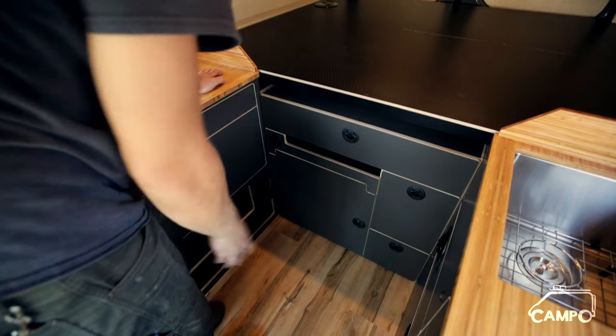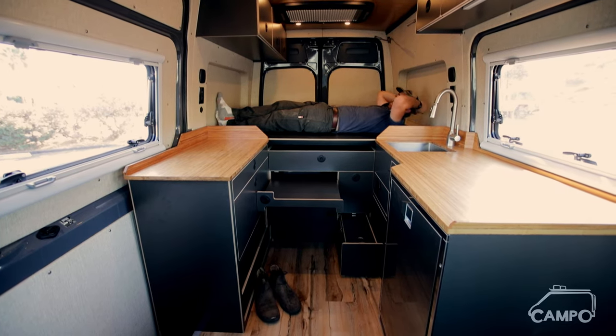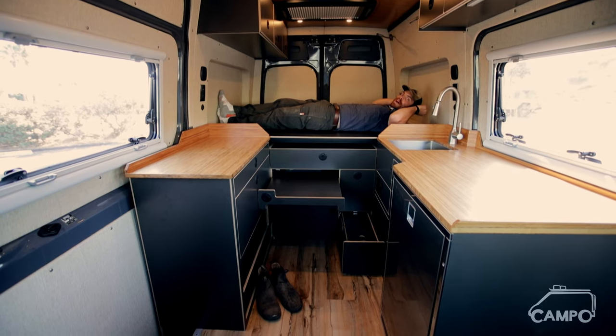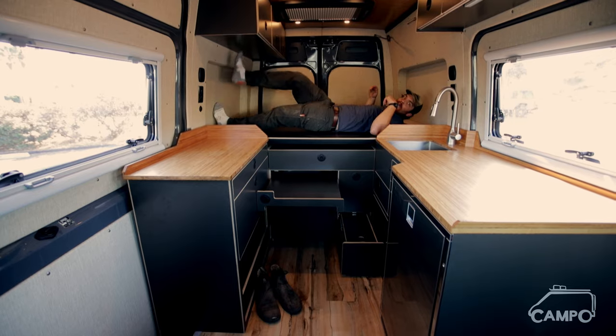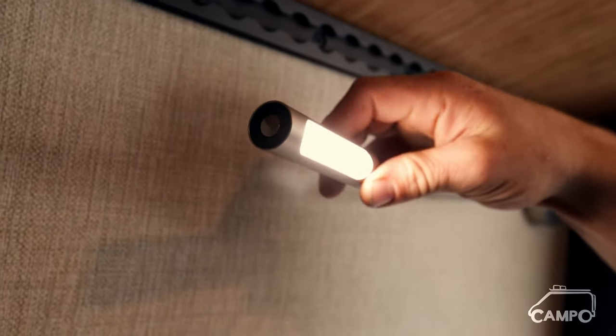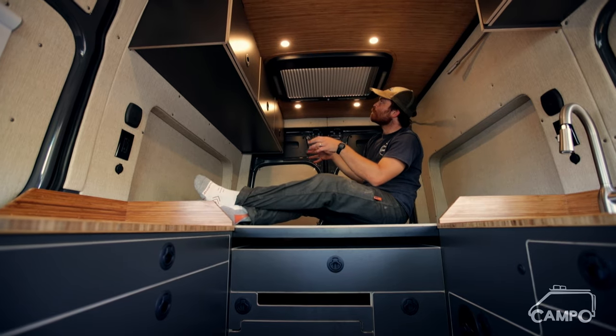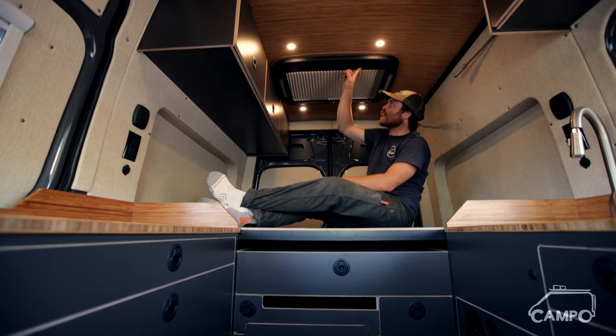You can see just how much storage they've got going on in here. Here we are in the bed — sleeping sideways of course, thanks to Flarespace. Love these pop-outs: plenty of width for two people, no problem, and plenty of headroom, with cab-over for the feet. Another nice little feature: a couple of reading lights — love these while back in the bedroom here.